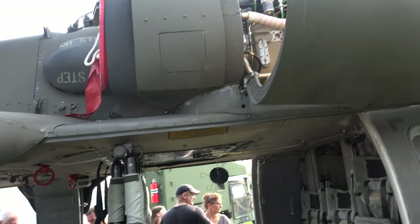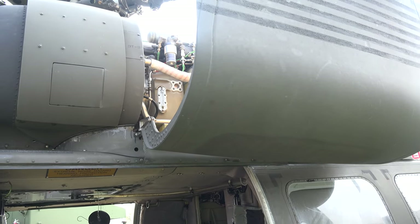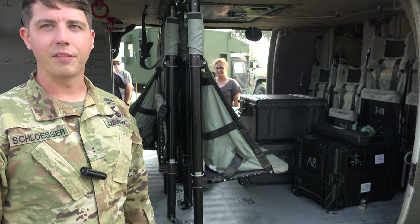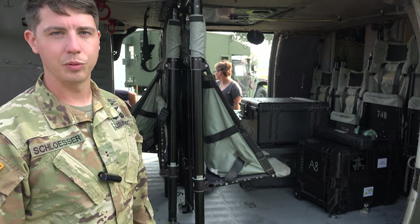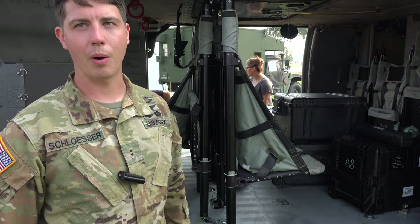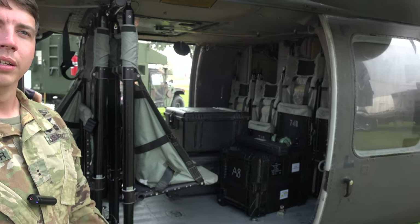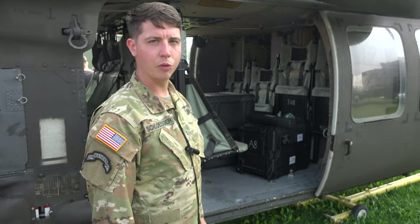What is the fuel rate on that? We burn normally anywhere from 800 to 1,100 pounds per hour. Turbines are usually measured by pounds per hour and we're around a thousand pounds per hour. This aircraft holds about 2,300 to 2,400 pounds of fuel, so we've got about two hours of flight.